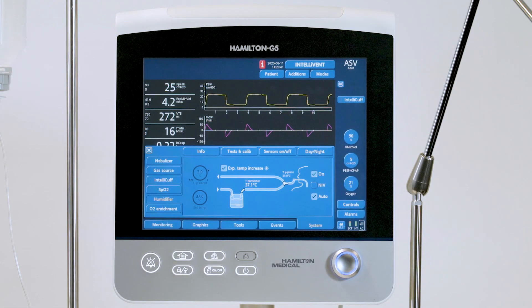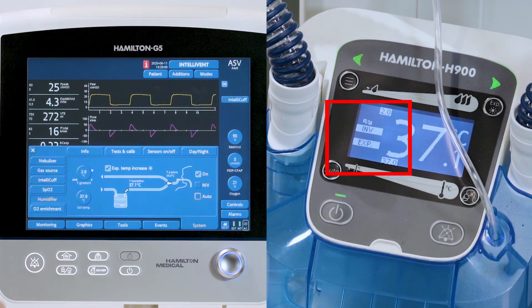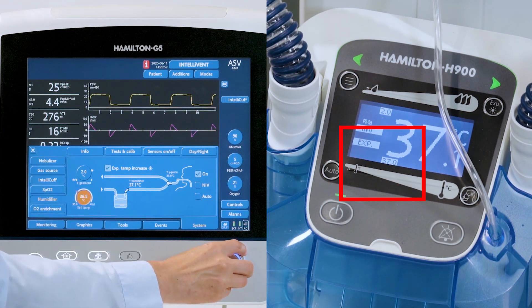From here you have direct access to all humidifier settings. When you change from auto mode to manual mode, you can adjust the temperature settings, which are then directly transmitted to the humidifier.